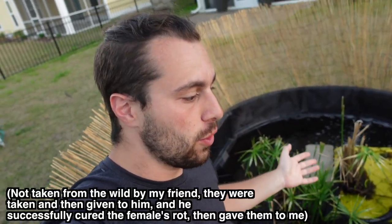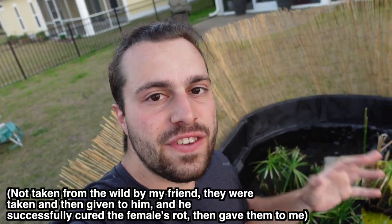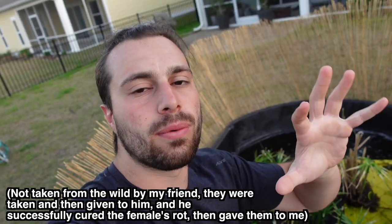Two of them are known as long-term captives, meaning they were originally wild-caught, which of course we do not support — however, they were technically legally obtained. They'd been adapted to captivity, and the female had some serious shell rot that healed; you can see it's all white and looks like her shell is fused back together.